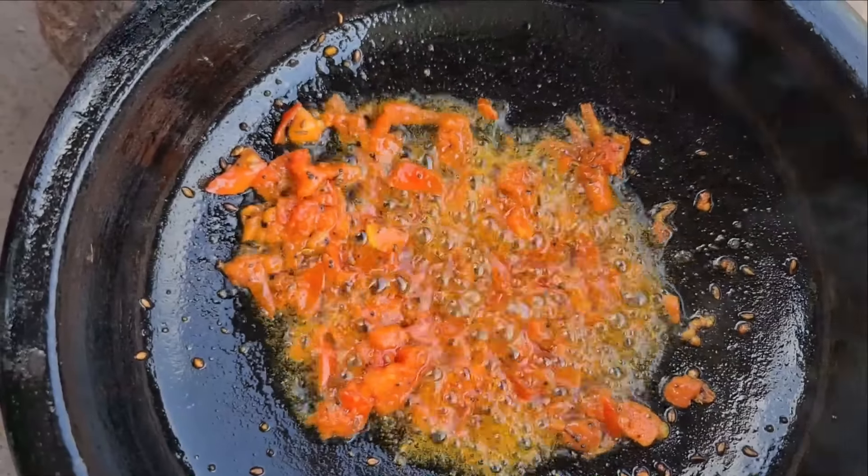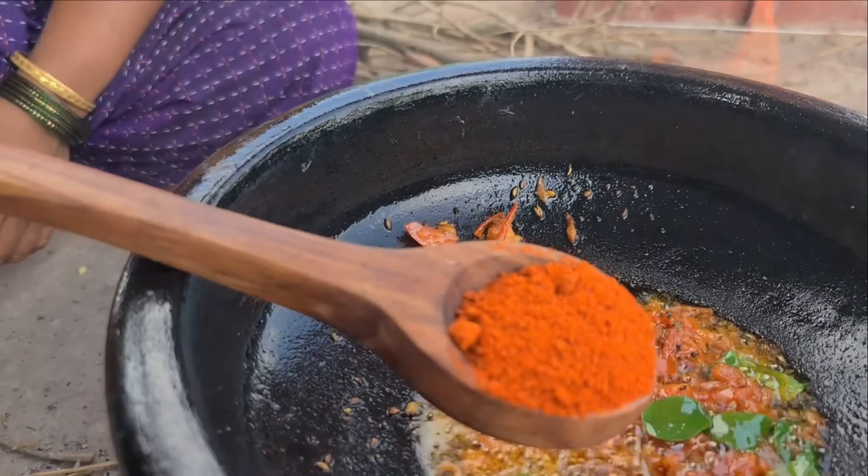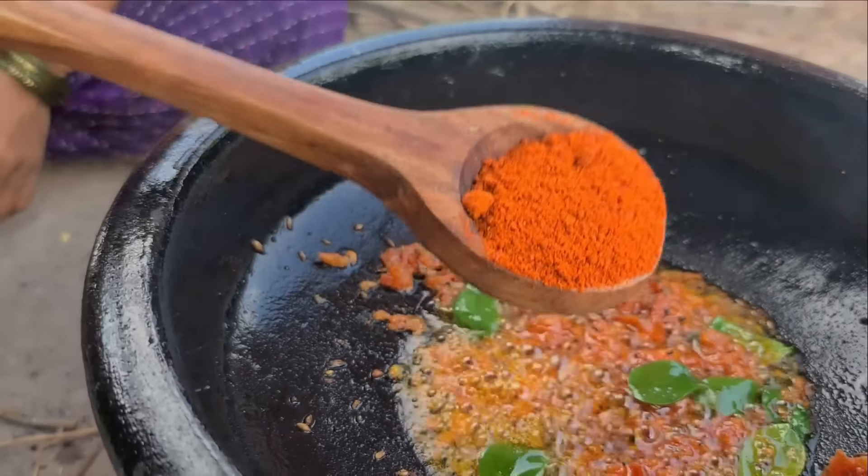We will cook our potatoes. This is our way of cooking. This is the rice and pasta. We will cook our potatoes. This is the rice.